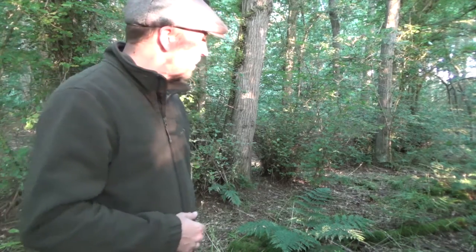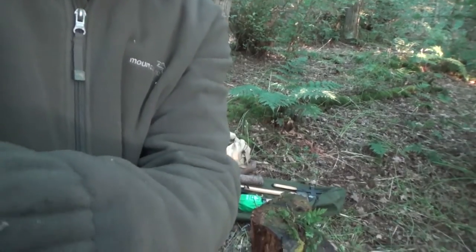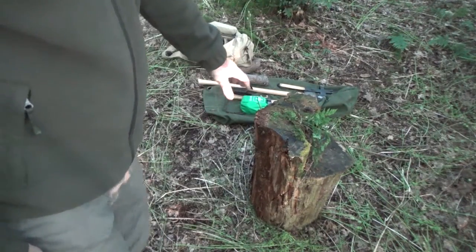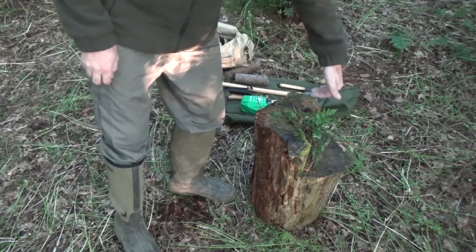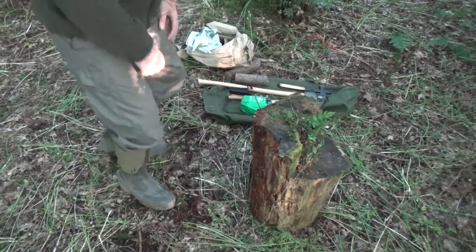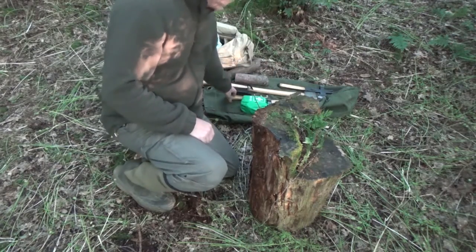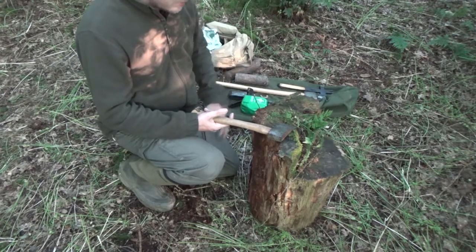There are lots of birds and animals about at the moment. This is the rotten old stump here — unfortunately it's not level; when they felled it they did a counter cut of some sort. This is a bit tall for cutting or splitting with a hatchet such as this. You could probably get away with it but it's a little bit on the tall side.